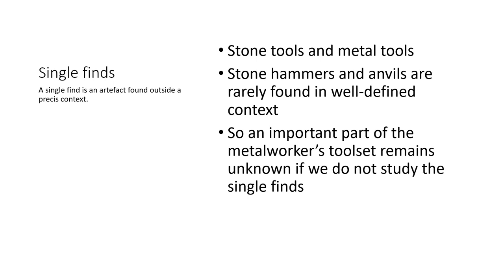A single find is an artefact found outside a well-defined context, often perceived as a loss for archaeology and science. For the Bronze Age, the tools found without context are often stone tools — moulds, hammers, anvils — and metal tools, mostly hammers. Stone hammers and anvils are rarely found in well-defined contexts, so more attention should be paid to studying lithic tools from excavation. An important part of the metalworker toolset remains unknown if we do not study single finds. Studying stone tools found during excavation and identifying tools used by metalworkers could give us the possibility to recognise a workshop without any trace of metal.